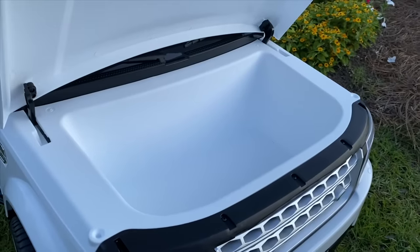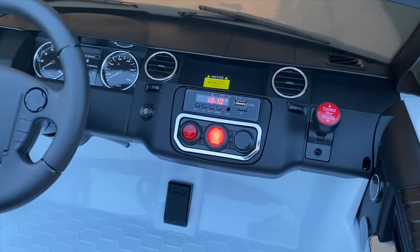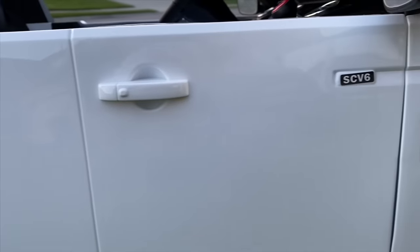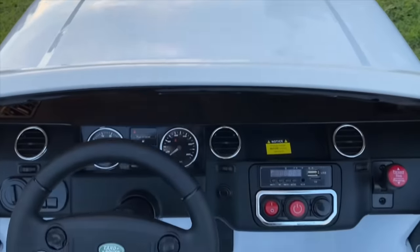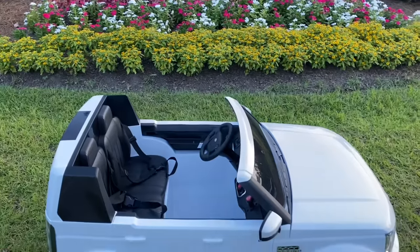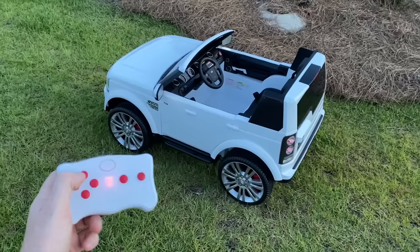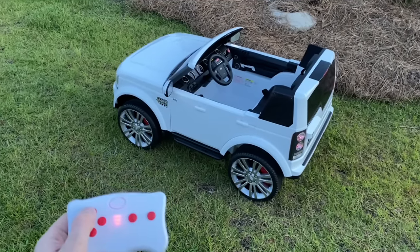My toddler has loved her new car and takes her bunnies and bears with her wherever she rides. Since she's still too small to reach the pedal or drive, Best Choice Products includes a remote control to safely guide her when we go out. The remote has forward and reverse controls and speed selection. I love that there's a remote so she can enjoy it while she's still little, and when she gets older, she can ride herself.